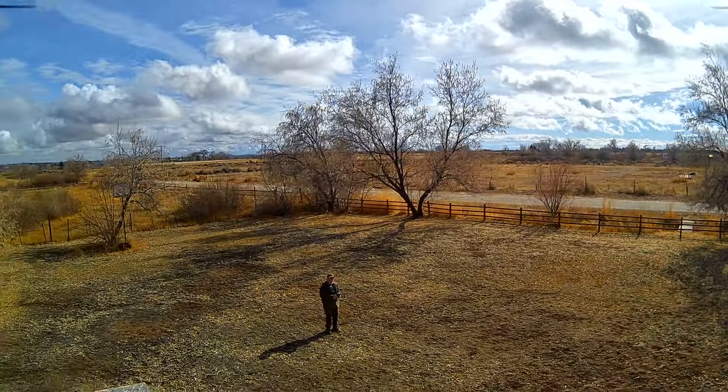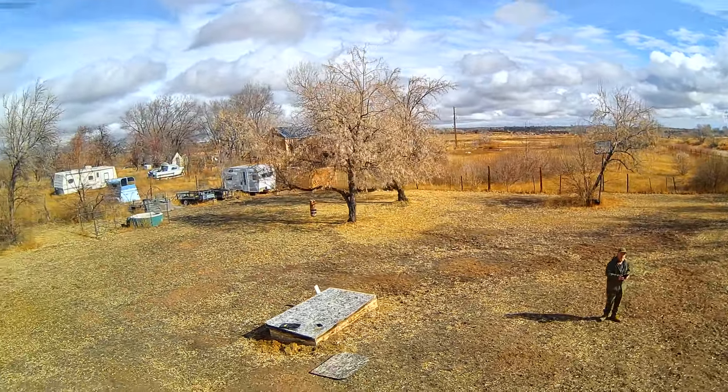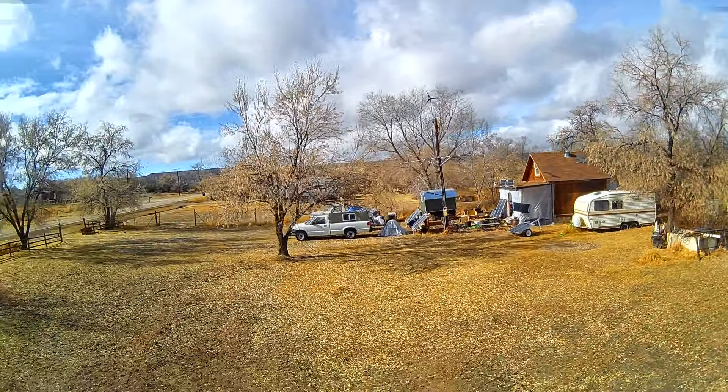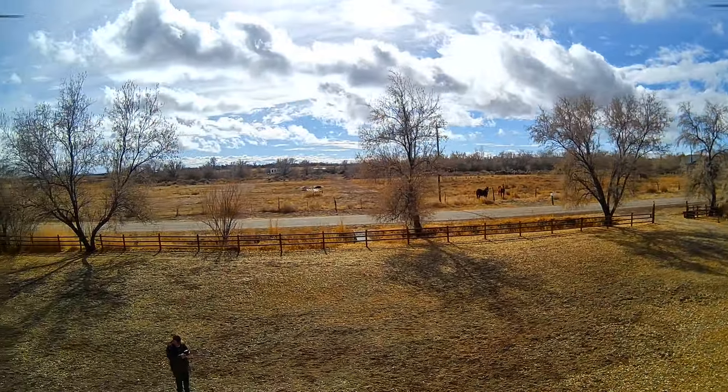It's quite stormy here today — we've got a rainstorm moving in, so you can see all those clouds, and it was quite breezy. I was very impressed that this drone still stayed quite stable for as much wind as we had out there. I expected it to dodge around a lot more, but it was still quite stable even in this pretty steady breeze.